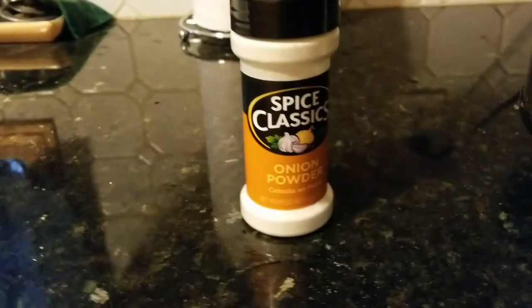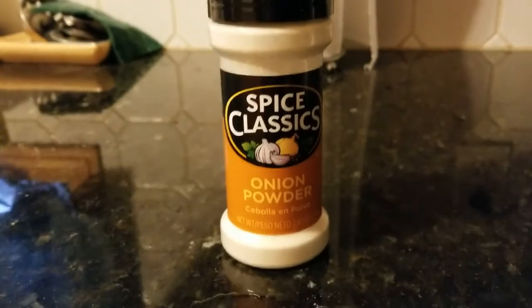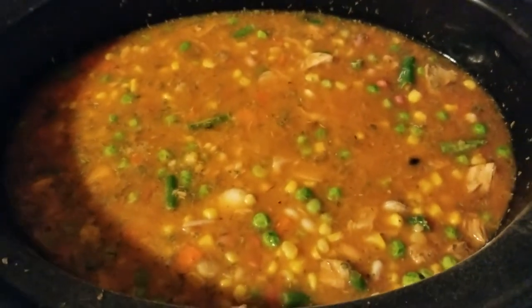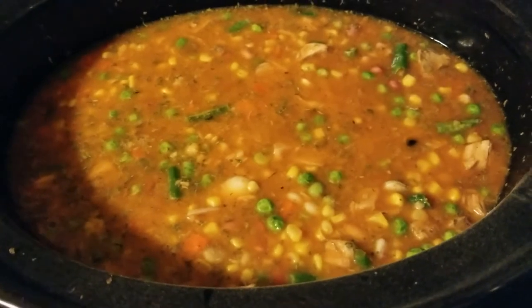Well, earlier I said I was using spices, but I wasn't using garlic powder — I was using onion powder because I put all that minced in it. Here's what it looks like with everything mixed in now. Oh my goodness. We'll check back in literally about 12 hours. We'll see you then.